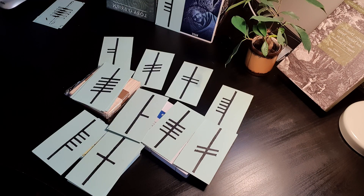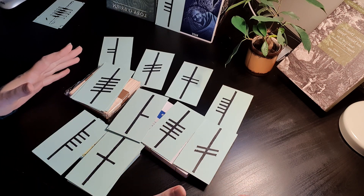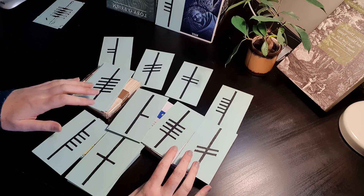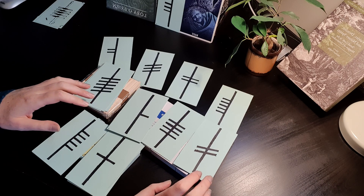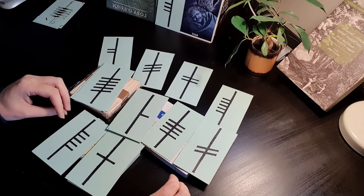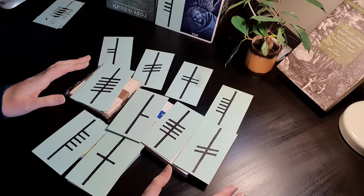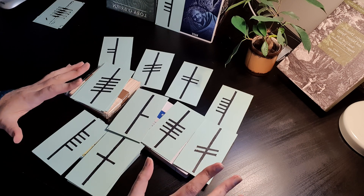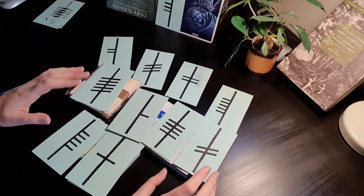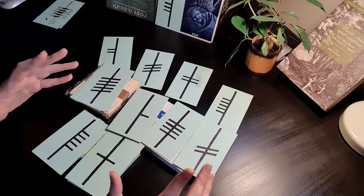Hello and welcome to another video. It's a little bit different here today — we have a different camera setup and a different angle, obviously, because we are going to be making our own set of Ogham. I wanted a really simple how-to, because I think a lot of people get very caught up about getting a fancy set of Ogham, and really what matters is that you can have something you can get your hands on.